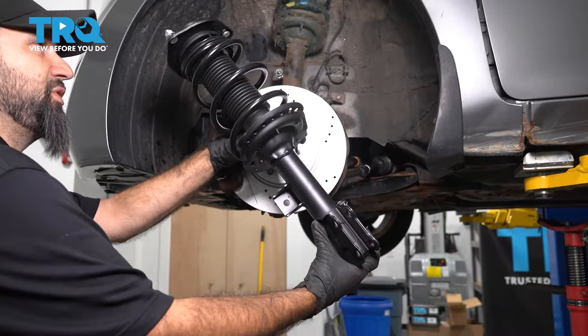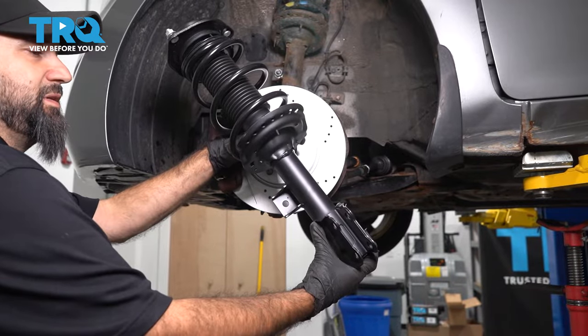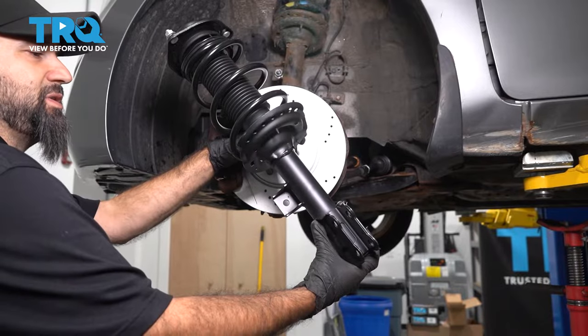In this video, we're going to replace the front driver strut assembly in this 2013 Hyundai Elantra.